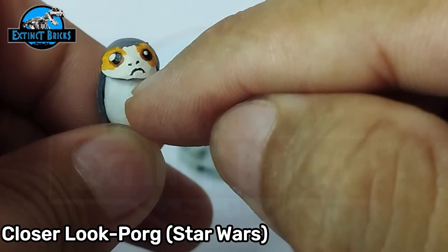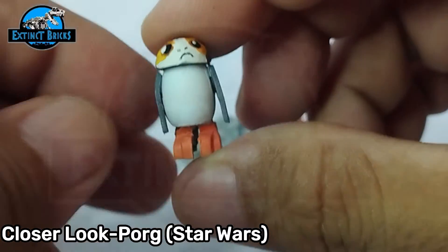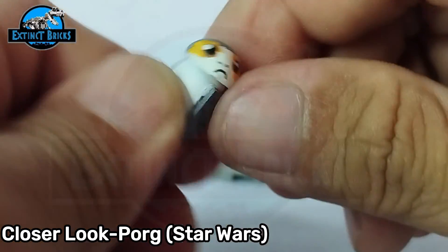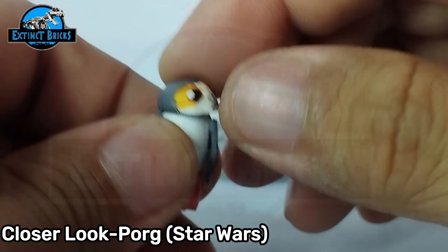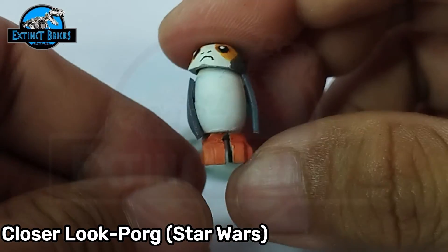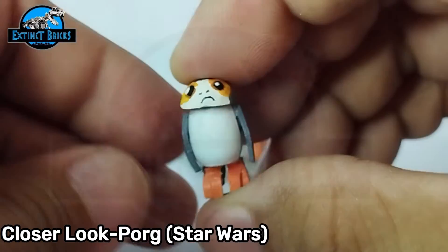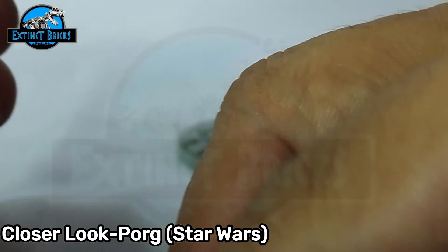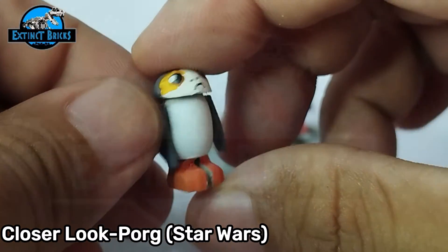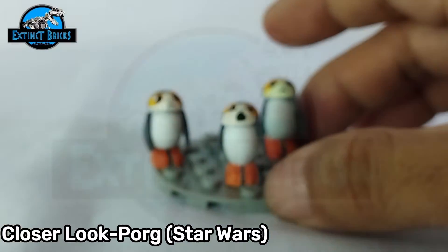I drew in some details of the eyes, the nose, and also the mouth, and colored it accordingly — very similar to that of a Porg. If you're going to ask if this has articulations, actually it doesn't. But when I made this, I wanted the head to at least turn. So you can turn the head towards the right and towards the left. It's actually removable, but other than that there is no other articulation, and it's okay because it's a fairly small figure. It does take away the cuteness if you're going to just do a build or an MOC, but if it works for you then it works for you. That is our Porg.